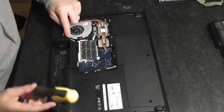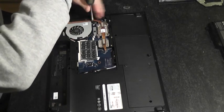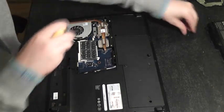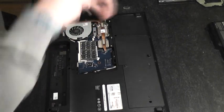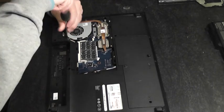Next we've got to pop up the power connector for the cooling fan. We've got to remove one, two, three screws which are securing the cooling fan in position.